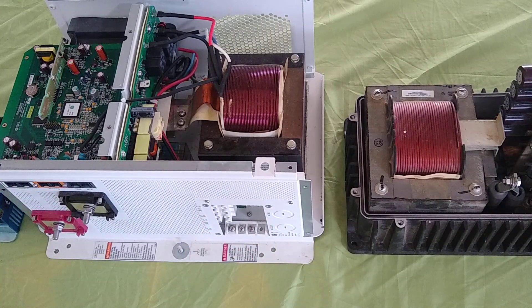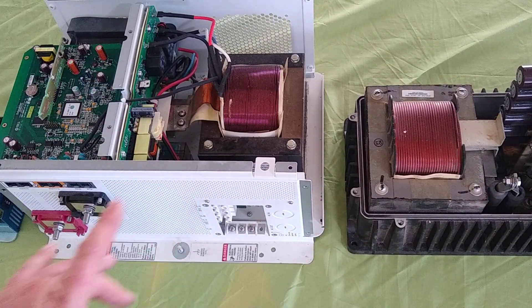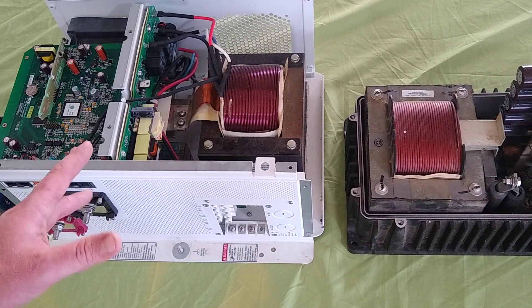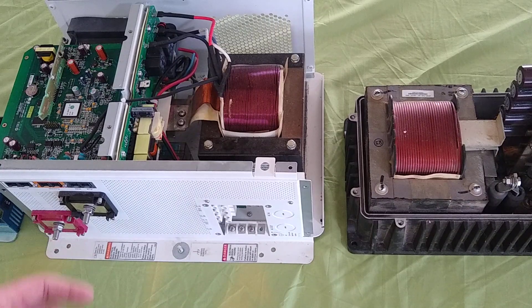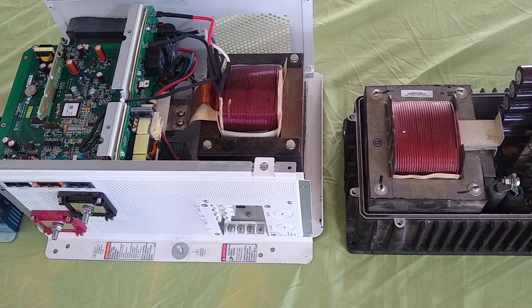These high frequency inverters — I wouldn't expect more than five years out of them, and there's no field serviceability. There's no way you're going to be just swapping boards out. Even if you're a skilled electronics person who doesn't value your time too highly, you could spend 10–20 hours and probably fix one — it'd be interesting — but your best bet for an off-grid system is going to be a low frequency inverter. If you have any questions or comments, please leave them below. It's good to be back on YouTube. Alright, bye.